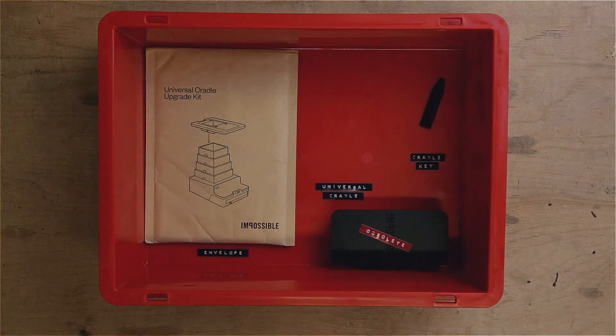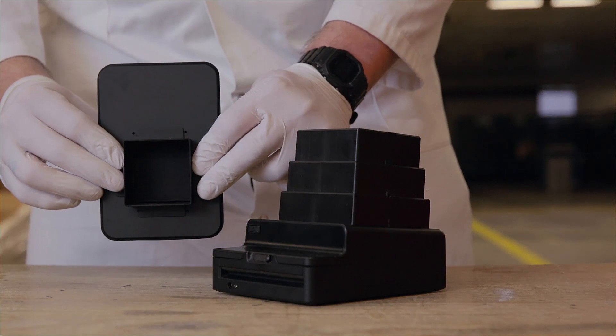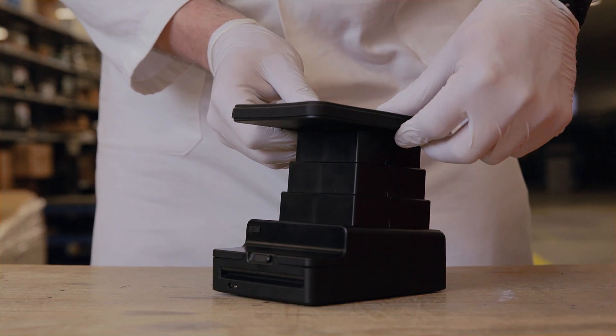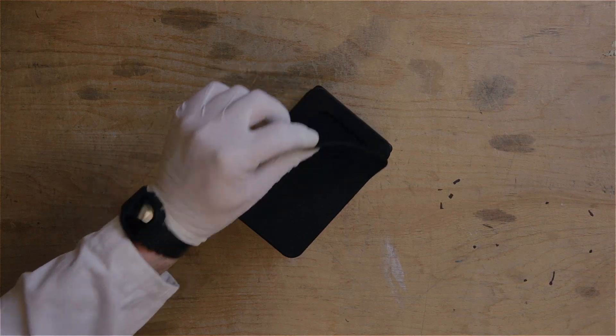Pinch the Cradle section tabs together and push downwards to insert the Universal Cradle into the tower. Remove the Universal Cradle cover.